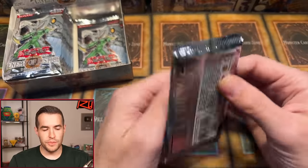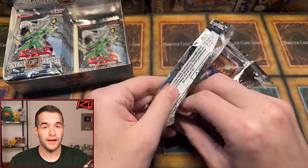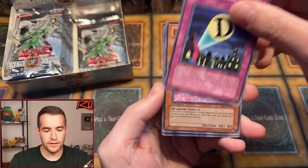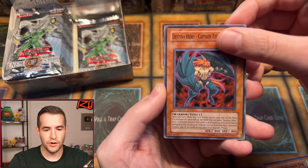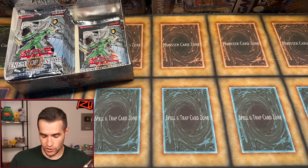One-pack magic didn't happen for Giraffe, but thank you for being here. Next, A&M with one-pack magic — pack 10. Make sure to subscribe; we're going to be opening every pack ever made including Enemy of Justice when we hit 250K subscribers — we're at 241K right now. Pack 10 contents: Majestic Mech Senku, Destiny Signal, Cyber Tutu, Grand Convergence, Swift Birdman Joe, Heated Heart, Destiny Hero Captain Tenacious, Elemental Recharge, and Majestic Mech Oka — an ultimate we've pulled a few times, not too crazy. The ultimates are really hiding in this box.